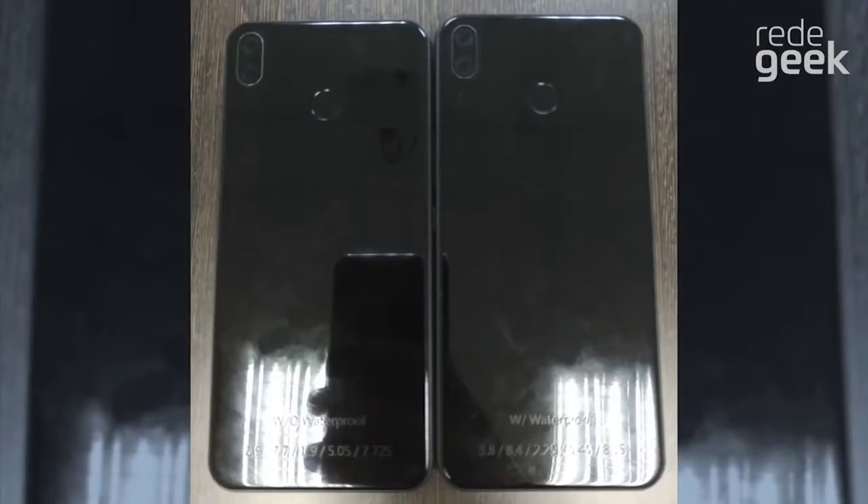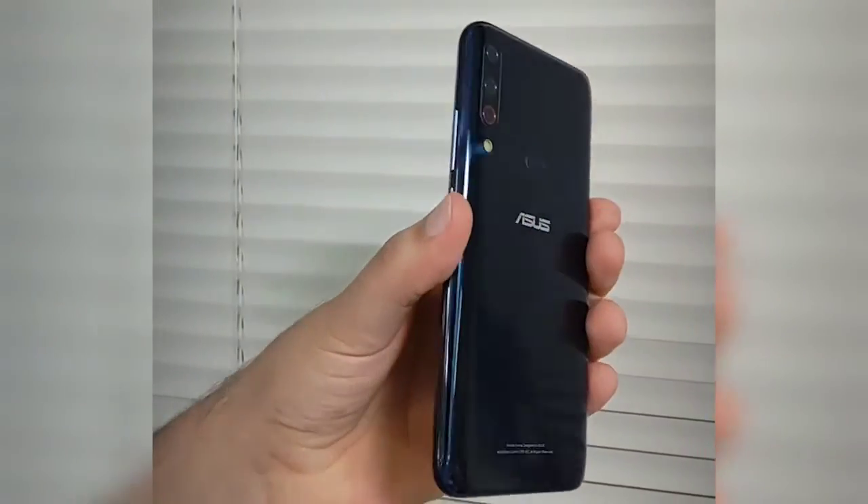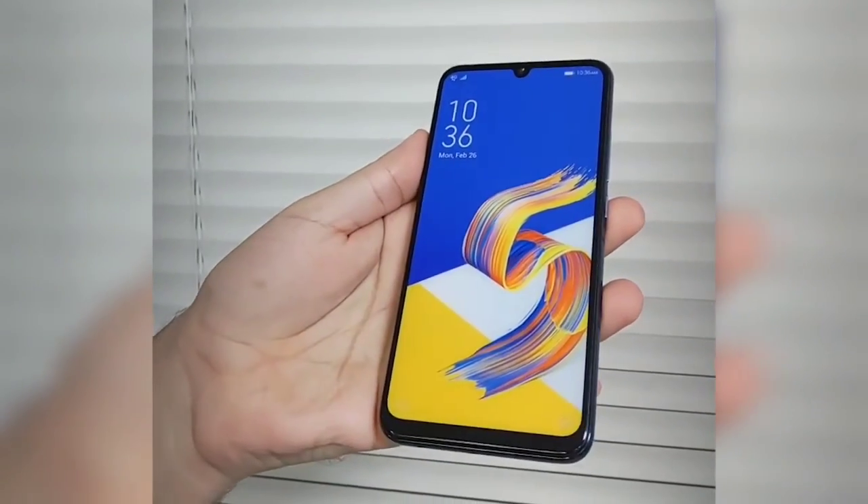Lastly, there is another image showing the handset with a dual camera setup. All three designs are just prototypes, and it is quite possible that the final product might end up completely different.